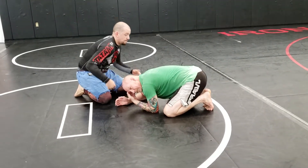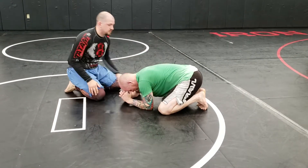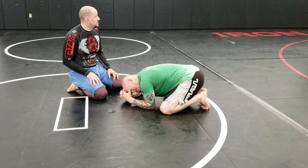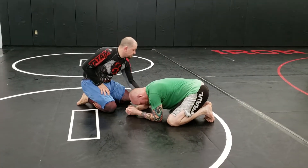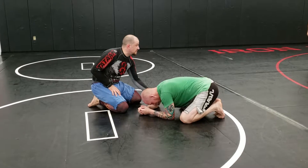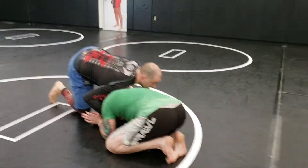So I'm in a good sprawl and I'm pulling my shoulder to the base of his spine — the navel of his spine, wherever you grab. I'm controlling that tricep but I'm also pulling on it a little bit. Once I get to the position, I'm pulling on it a little bit.